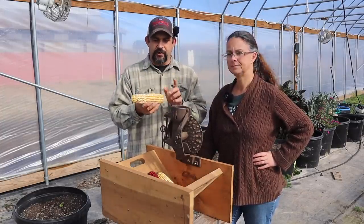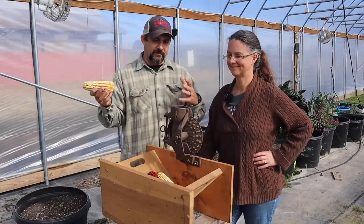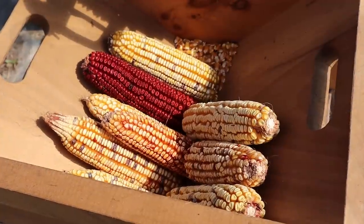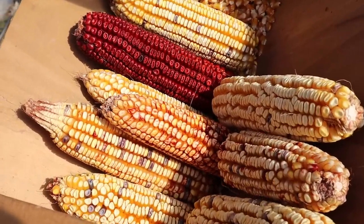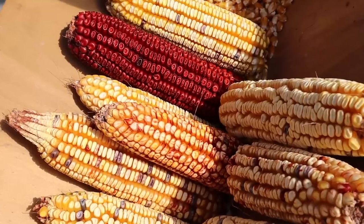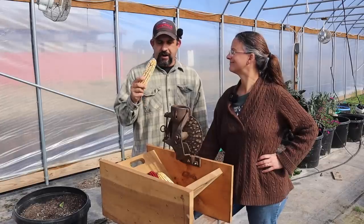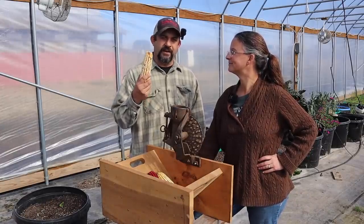This is a variety of corn that Danny has developed over many, many years, combining different corns together, getting cross-pollination, to finally end up with what he calls Danny Corn. They live in Mississippi, so their climate is quite a bit different than ours, and we really weren't sure how this Danny Corn would do here in Missouri, so this year we gave it a test.